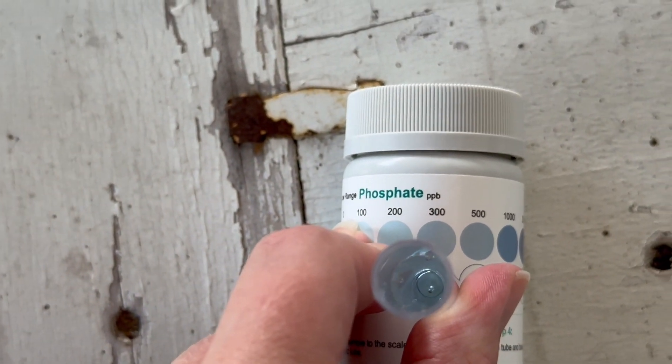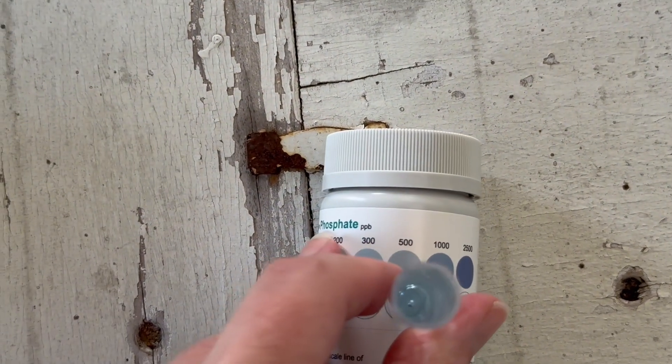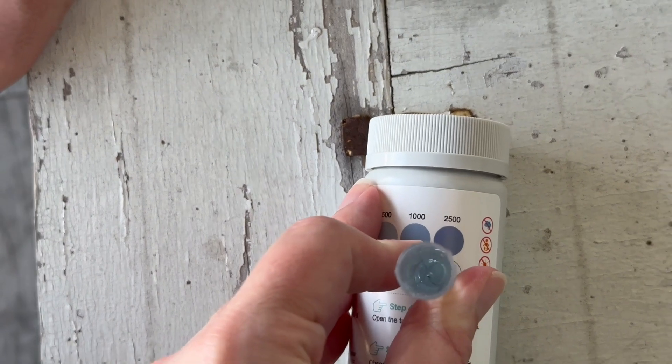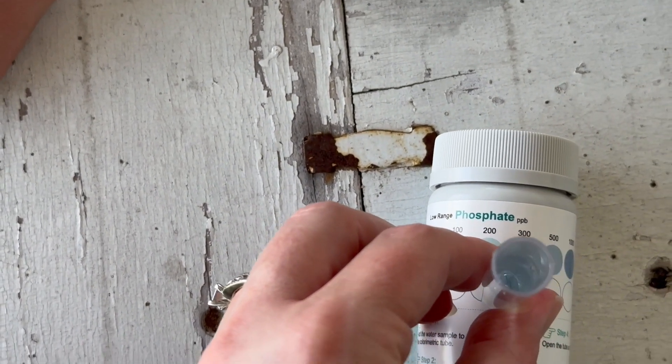According to online sources, the signs of excess phosphates in your water include cloudy green water, slippery and slimy surfaces, mustard and green colored debris, excessive chemical consumption, poor water quality, and high phosphates can also weaken your chlorine.